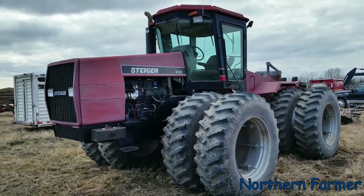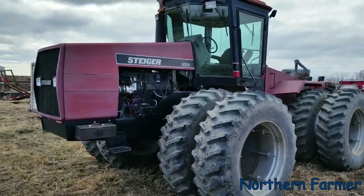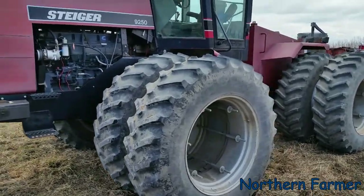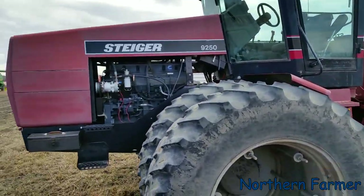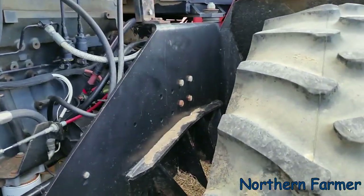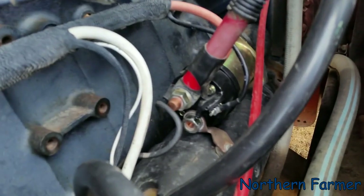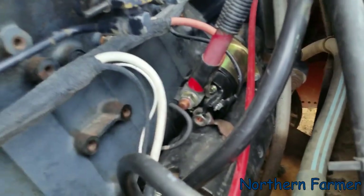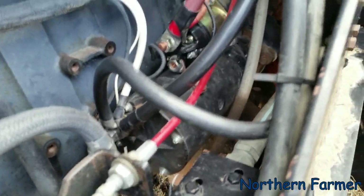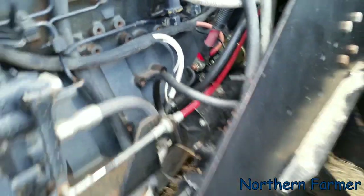Hey everyone, today I'm going to try to fire up the 9250. It hasn't run since last fall. I didn't get any video but in the fall I had put a brand new solenoid on that starter, because that one didn't last. I had just replaced that solenoid and starter about a year before, and that solenoid did not last, so I put a new one on and it worked fine after that.